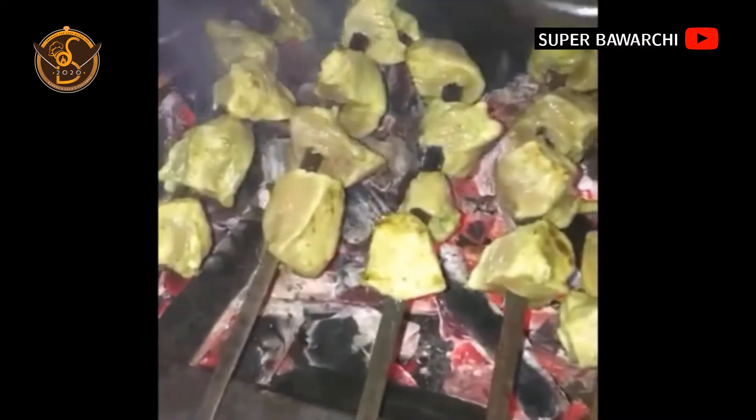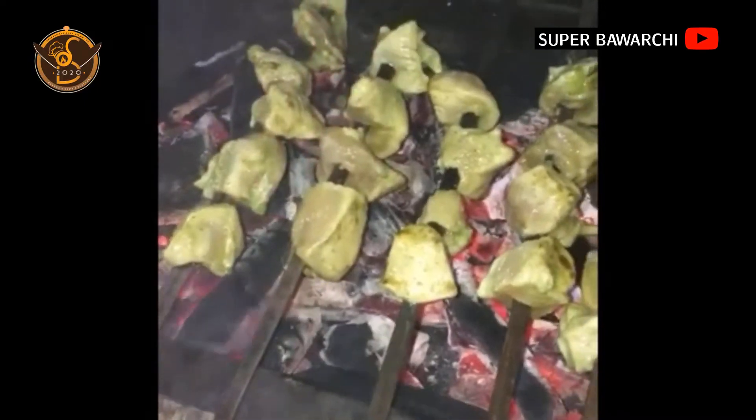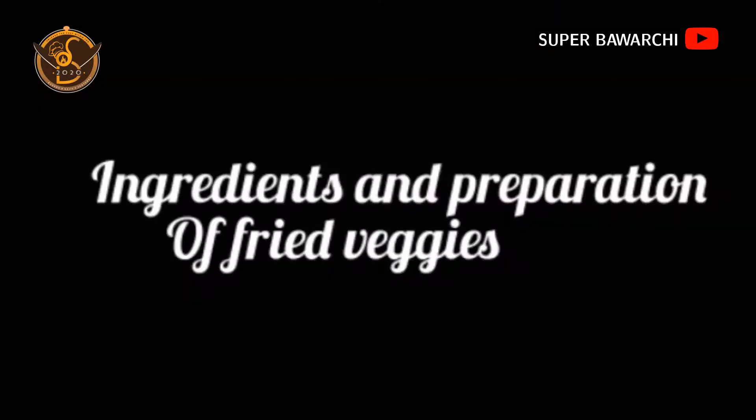The coals are ready — I put them for barbecue and apply oil over them. Cook for almost 15 to 20 minutes until done and put aside. Now I come to our second dish which is fried veggies.